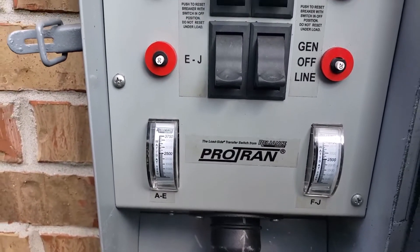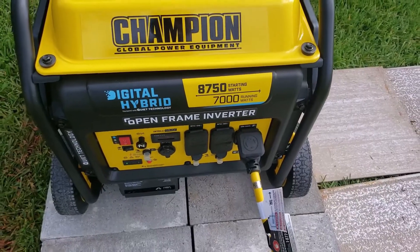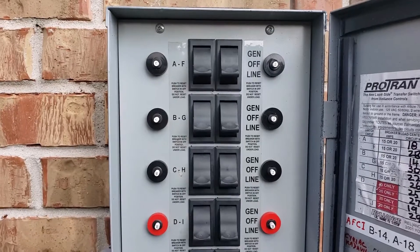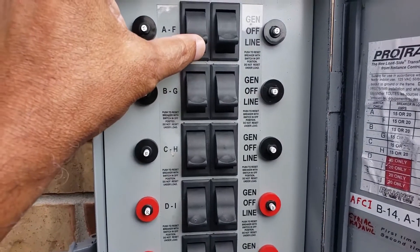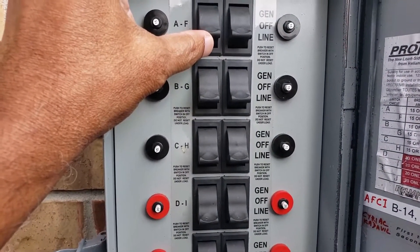I connected the L14-30 power cord to the transfer switch and connected the power cord to the generator. Now I am going to test the generator and the transfer switch by turning the transfer switch from line to generator.